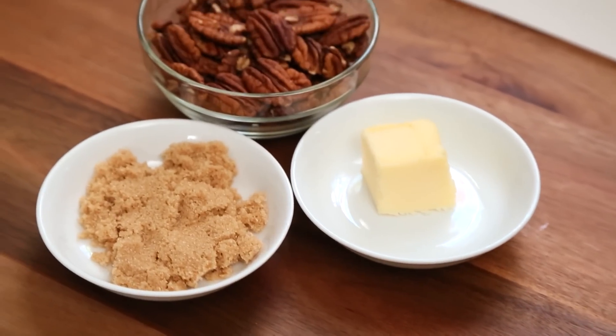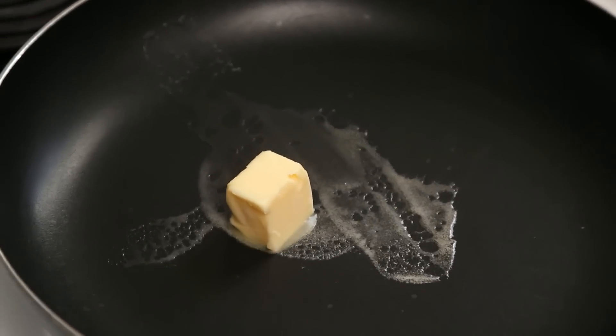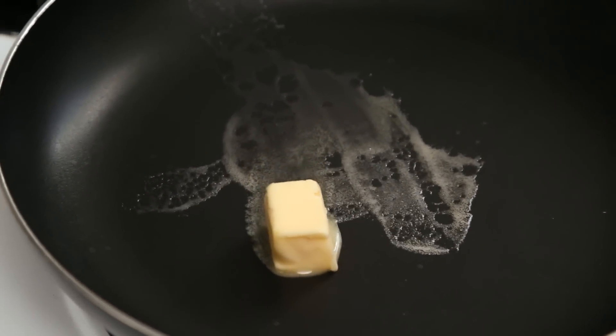Let's kick things off with my autumn inspired salad. For this salad we are getting started by candying some pecans — that's right, I just turned candy into a verb. And we are going to do it quite simply by heating up a frying pan on the stove and melting some butter.